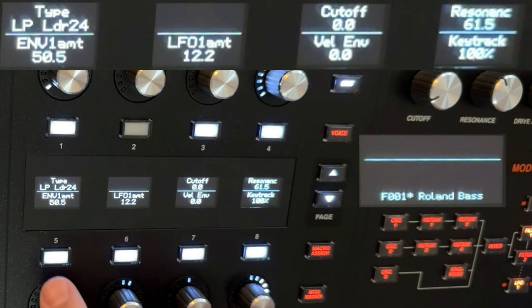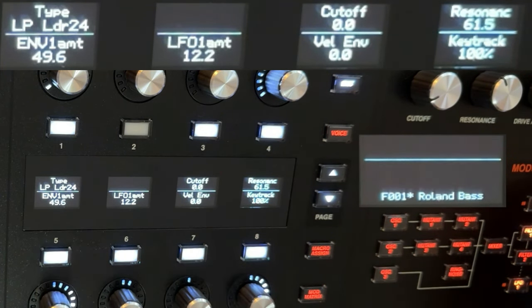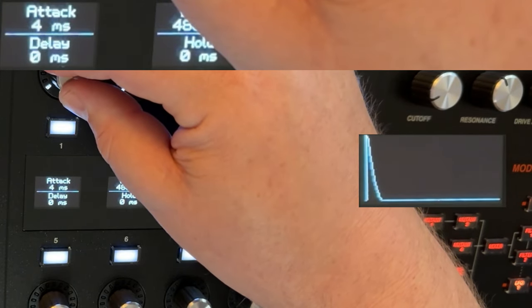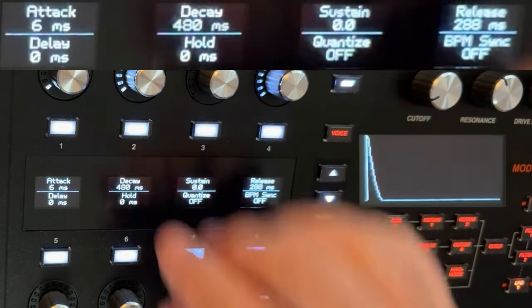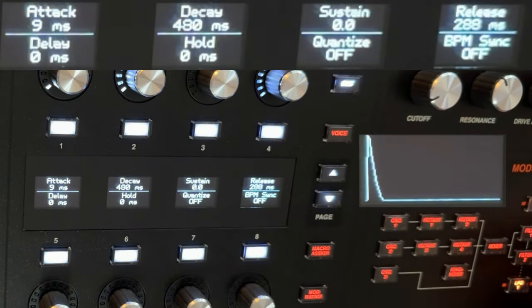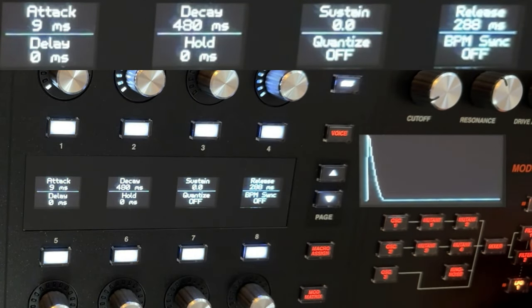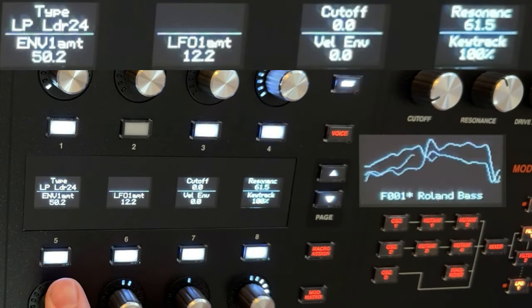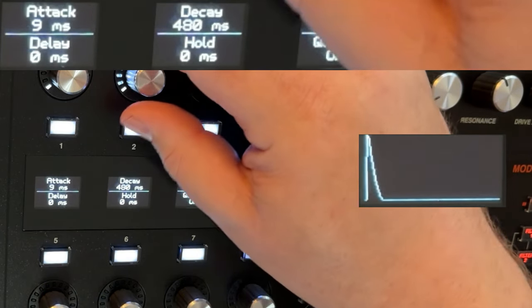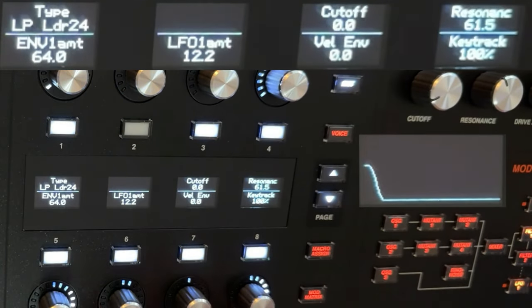You hear that click at the beginning — the attack of the envelope is actually too fast and we're clicking. You can fix that by going to your filter envelope and adding a couple of milliseconds of time to the attack. Add it to the amp envelope too. Then go back to your filter and play with your filter decay time — make it a little snappier if you want — and go back to your filter and play with the envelope amount.